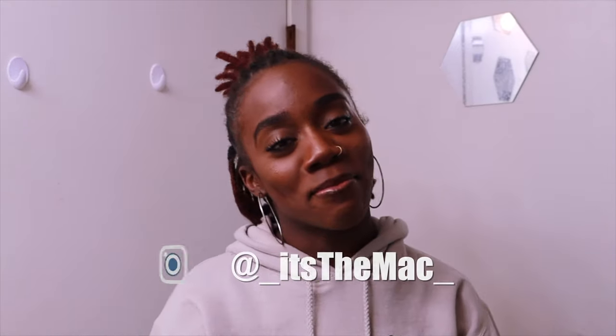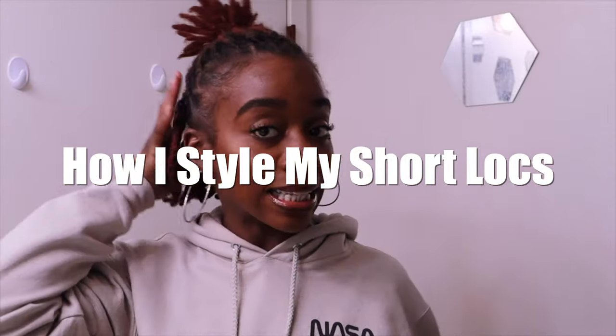What's up y'all, it's your girl Brittany, aka B-Mang, and I am back with another video. As you can tell from the title, I will be showing you guys today how I style my short instant locks. About a month or so ago I did a four-month instant lock update where I talked about why I decided to do instant locks and how my journey was going. This is about a month and a half later.